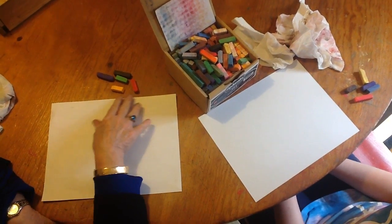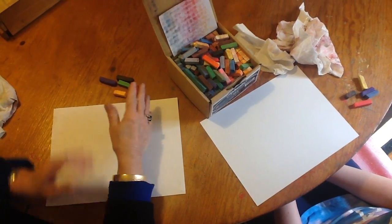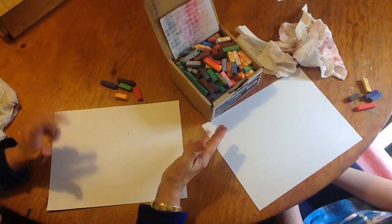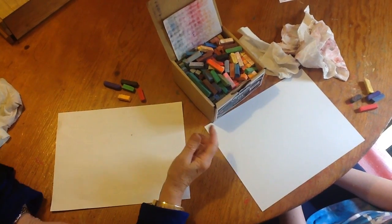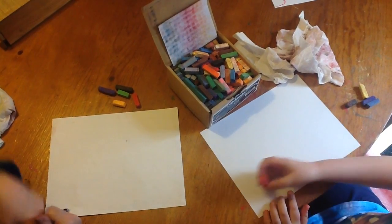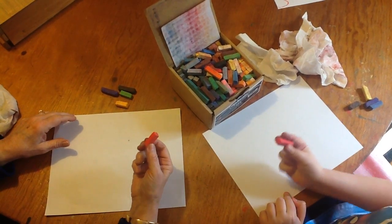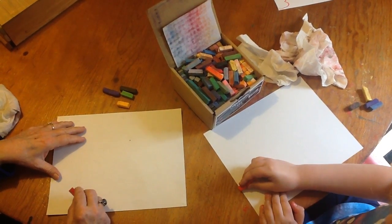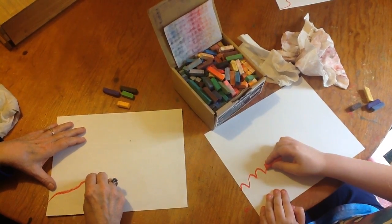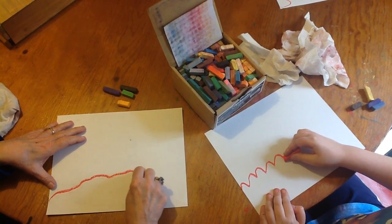Now these are the colors that we've picked out, but this is your painting, so you can pick out any colors that you like. She's going to show me how to start. So we're going to pick up our red, because we're going to have a red flower. And we're going to put this flower down here at the bottom of the page, so you only see part of it.